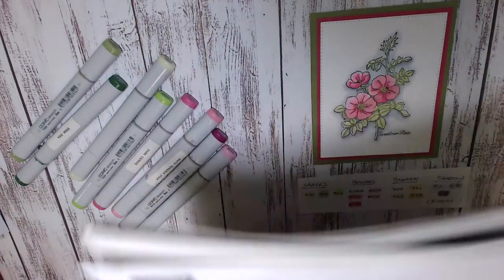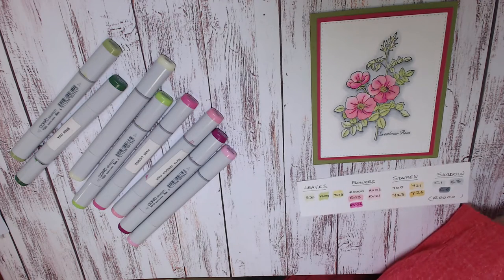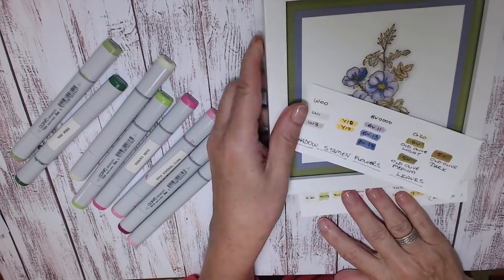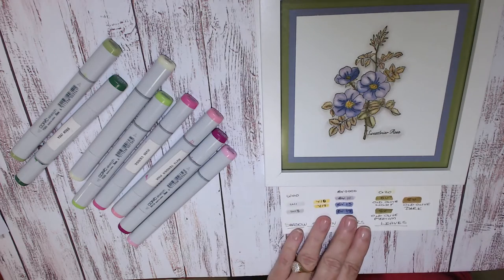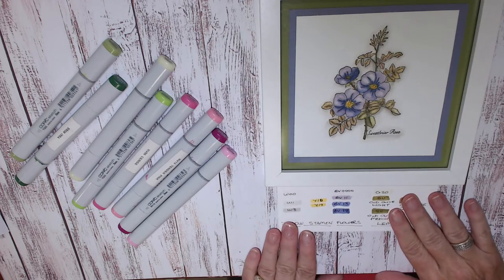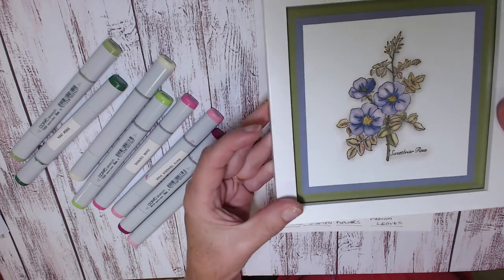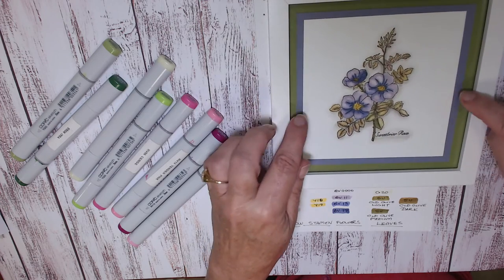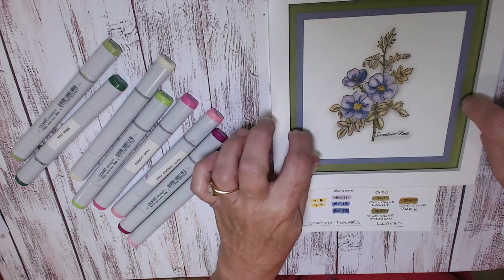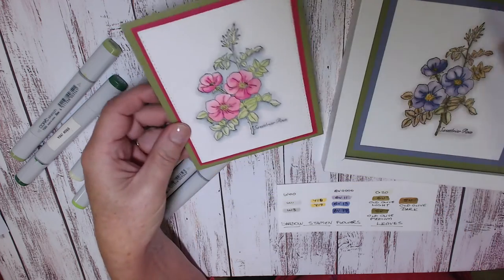I just want to show you another card that I made using Sweet Briar Rose. In fact, I framed this card. So we've gone from this colorway to this one — using the blue violets, yellows, whites and greens. I put it into a frame and matched it up with Stampin' Up cardstock: Wisteria Wonder and Old Olive. The other card I matched up with Melon Mambo and Old Olive to form the card.